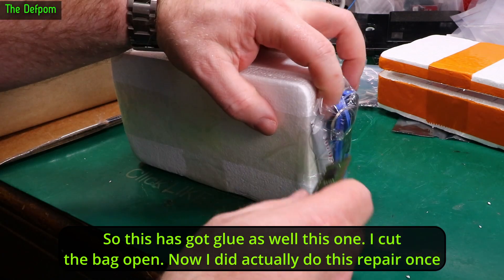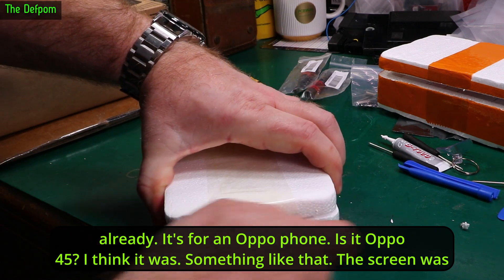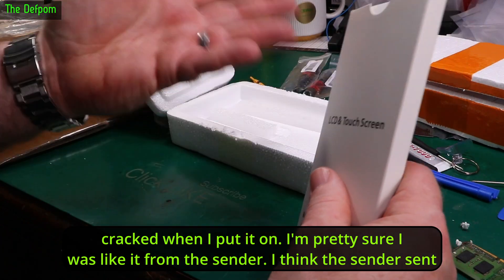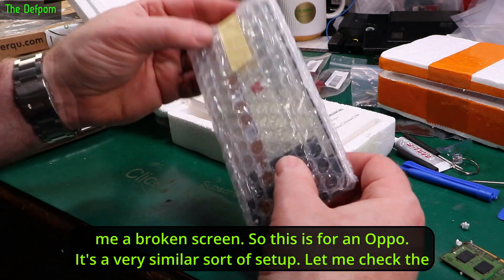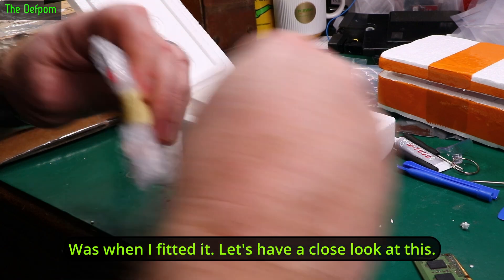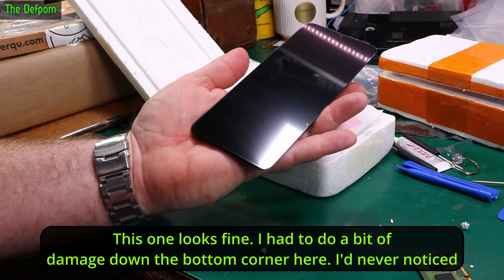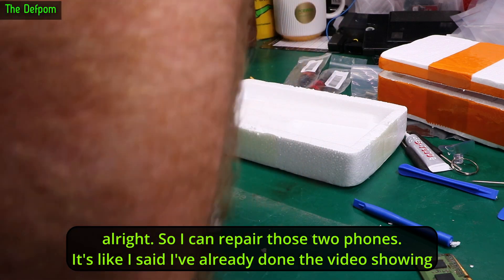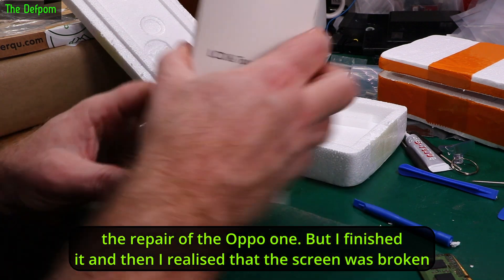This one has glue as well. Now I did actually do this repair once — for an Oppo phone, I think it was an Oppo 45 or something like that. The screen was cracked when I put it on. I'm pretty sure it was like that from the sender — I think they sent me a broken screen. So this next one is for an Oppo, a very similar sort of setup. Let me check the screen this time before I attempt to fit it, which is why I found out the other one was bad — it was when I fitted it. This one looks fine.